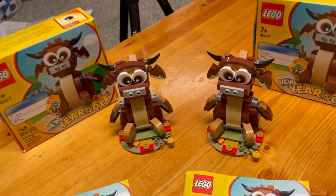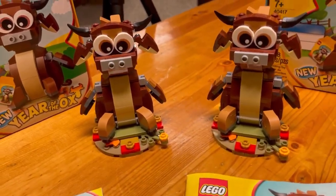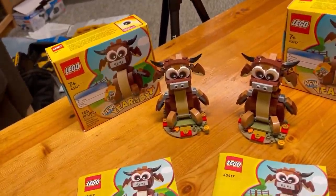Okay everyone, there we have it. There is the build-off of the Year of the Ox — gift was purchased. So, that is going to be all for this video.